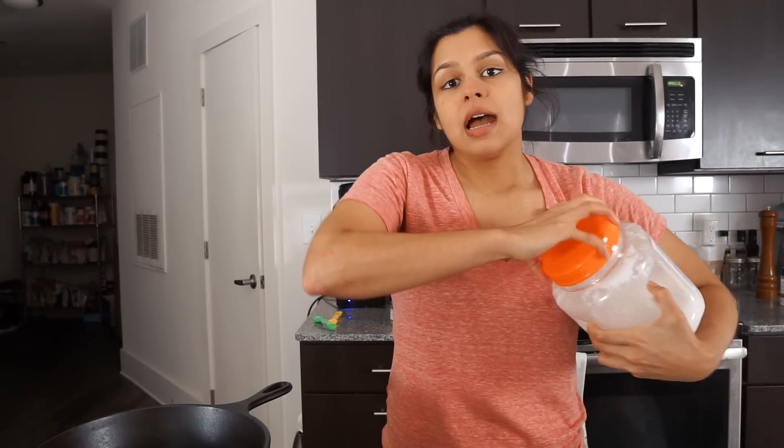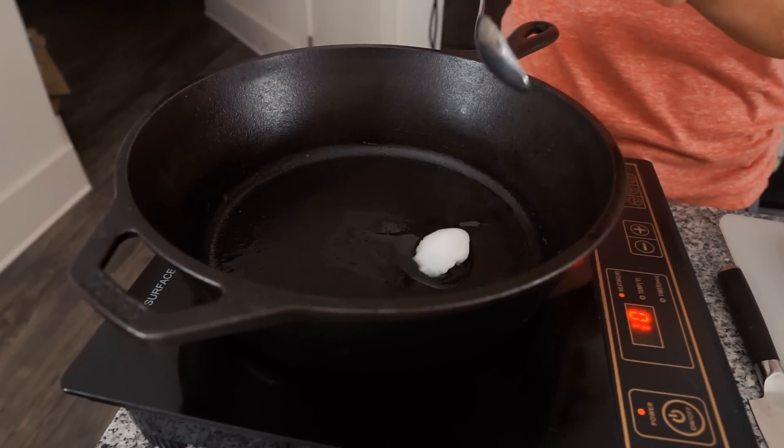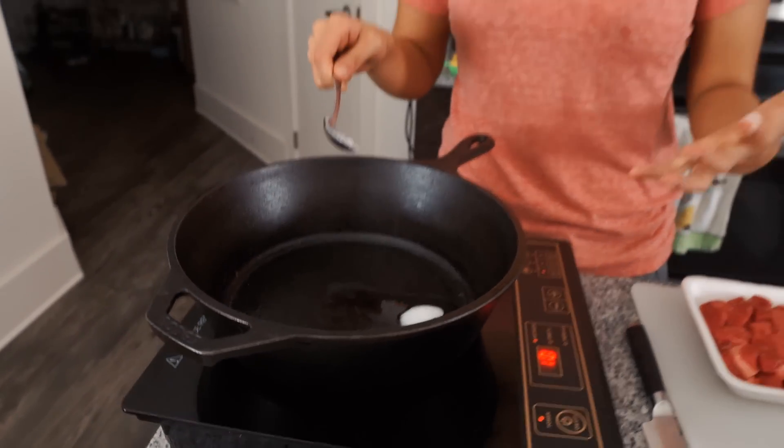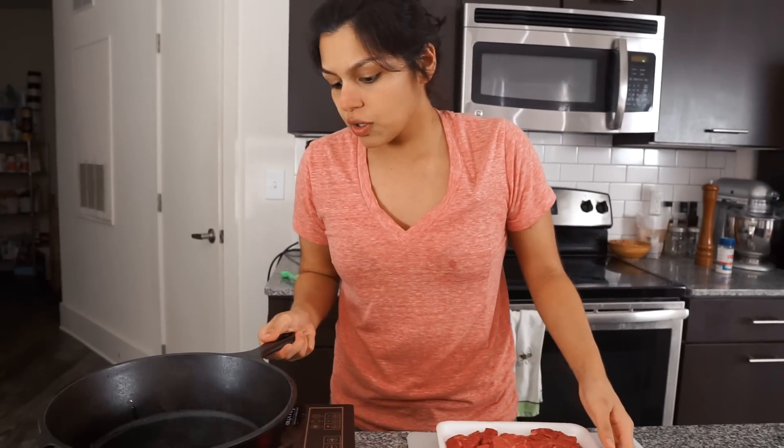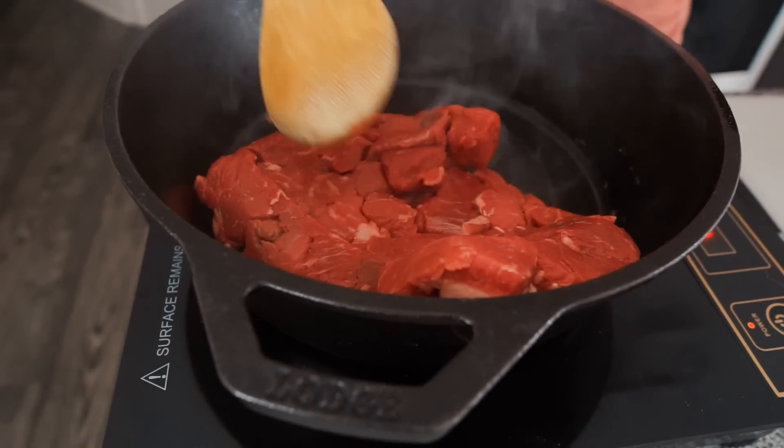We're gonna add half a tablespoon of coconut oil to our Dutch oven that's heating to medium-high heat. If you don't have a Dutch oven, you can just use a bottom-heavy saucepan or even a deeper skillet. Once your coconut oil is hot, we're gonna add in the stew meat and brown it on all sides. We don't need to cook it all the way through.